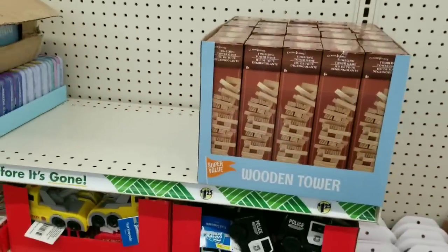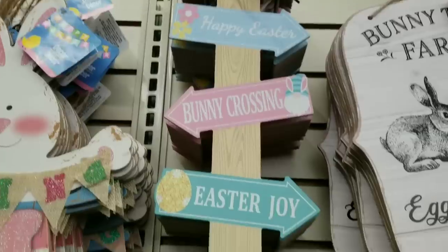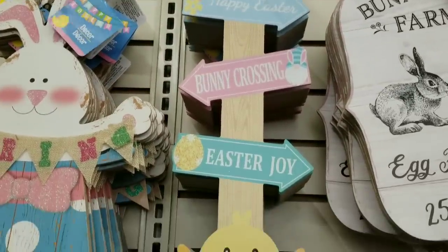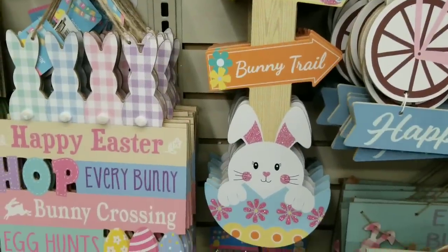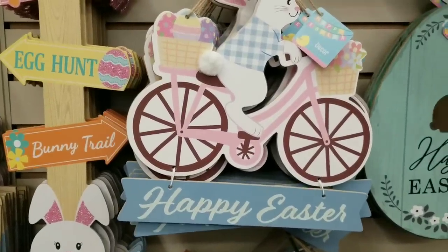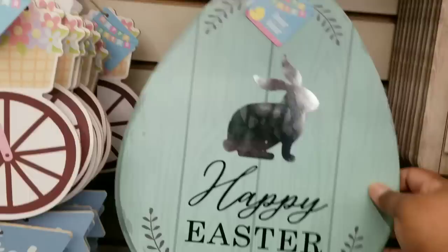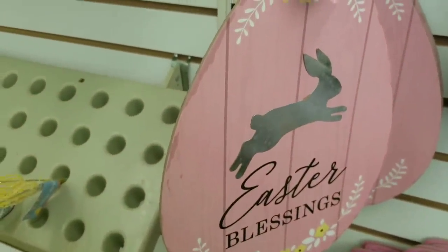I came across a case of tumbling tower blocks in the Easter section, but I have plenty on hand so I'm leaving those for the next lucky shopper. There are also long arrow signs with a little baby chick and one with an Easter bunny and arrows. A cute little pink sweater bunny riding a bicycle that says happy Easter is available, and they have a blue one as well. The round egg signs are really cute with a metal bunny on top - they have them in blue, a faint pink or natural color, and a darker pink for Easter blessings.